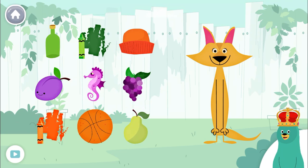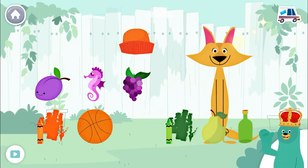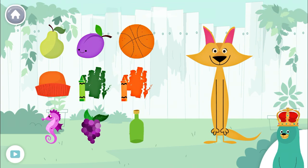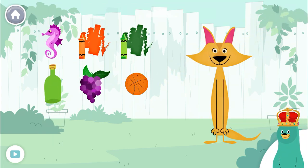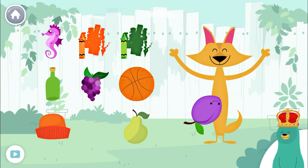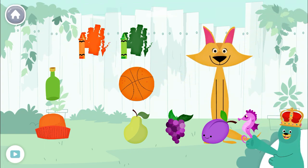Give three green things to Sandy. You found three green things. Give three orange things to Sandy. You found three orange things. Give three purple things to Sandy. You found three purple things. There's so many colors all around us.